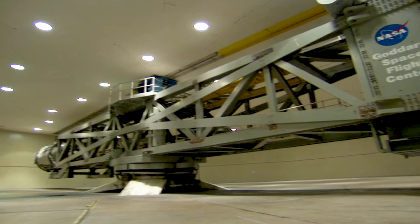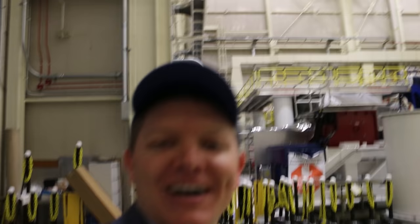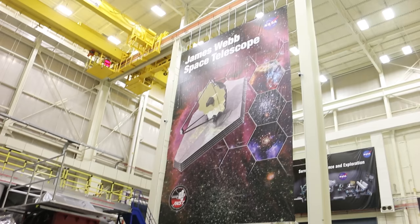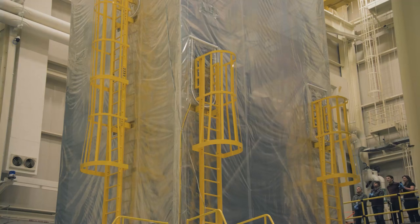The next thing to test for are the launch forces. Goddard has a huge centrifuge where they can place instruments and simulate the G-forces the telescope will see during launch. Then there are the vibrations. This is the shaker table — the Ariane rocket is going to shake violently, so you have to make sure the telescope won't break. They mount it in position and shake it violently to make sure nothing falls apart, nothing breaks. Here's B-roll footage of the vibration testing — you can see the telescope shaking.